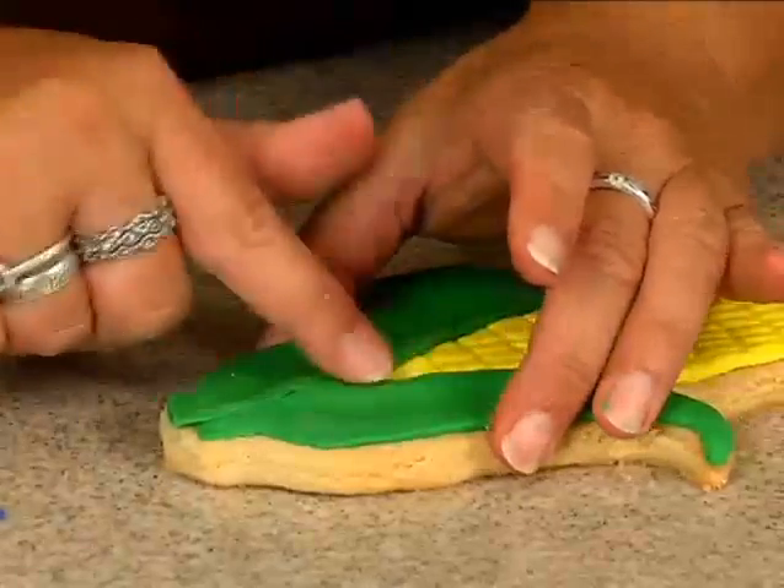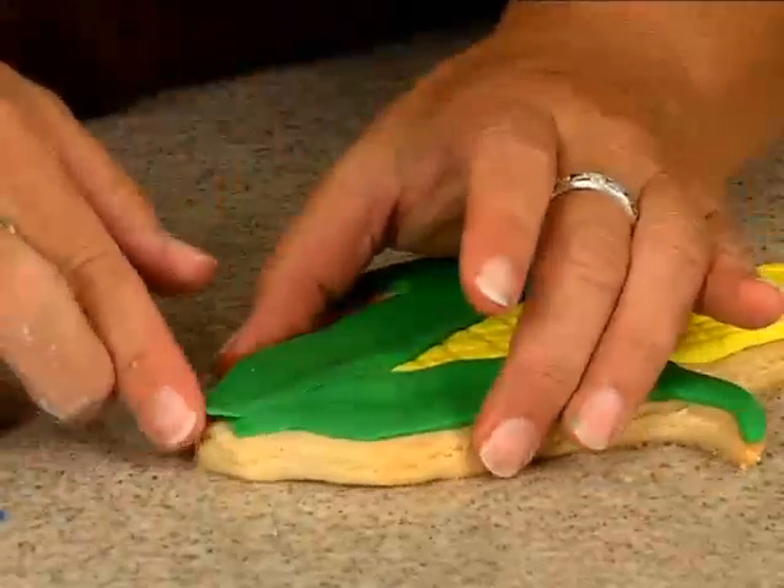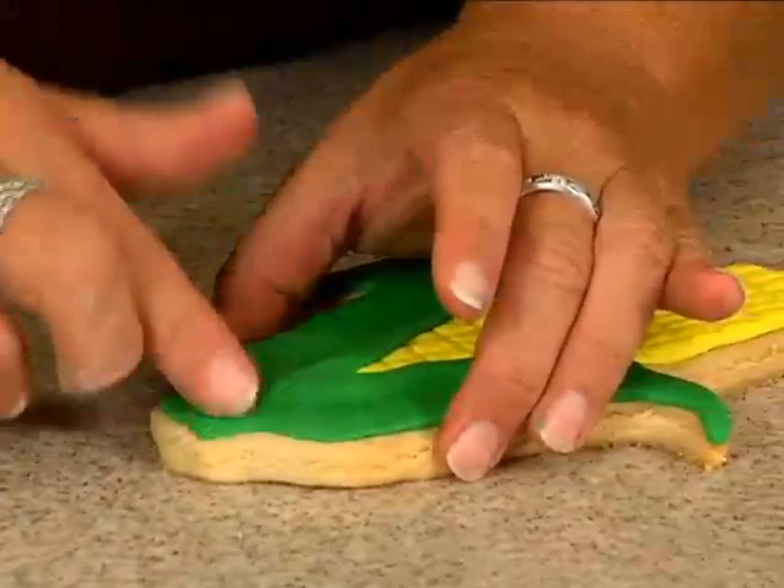I just nicked it with my finger there, so just kind of push that back, smooth that out, and straighten this up here at the bottom.